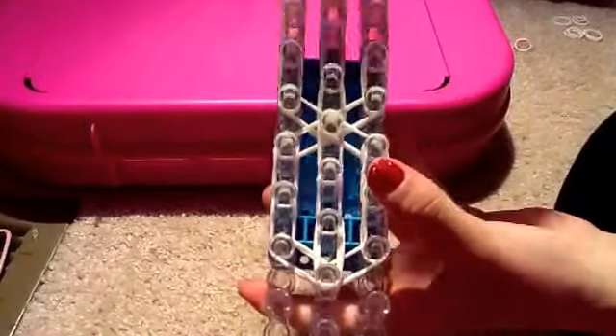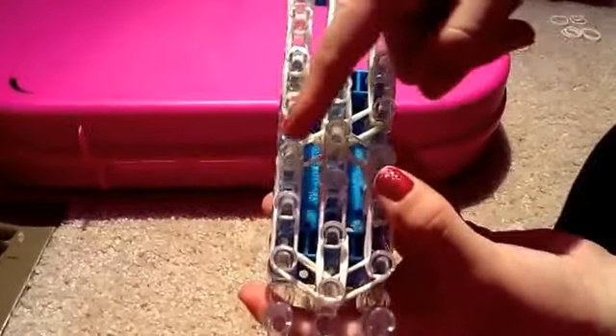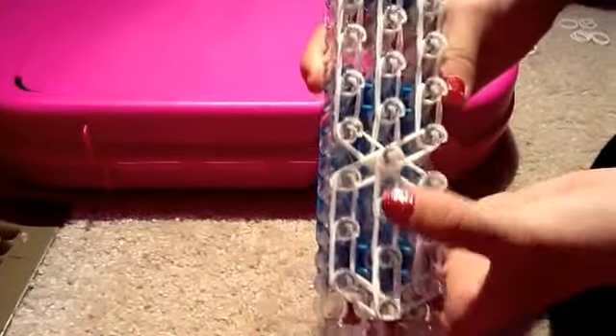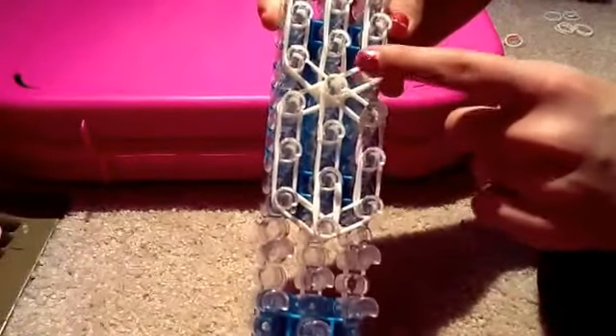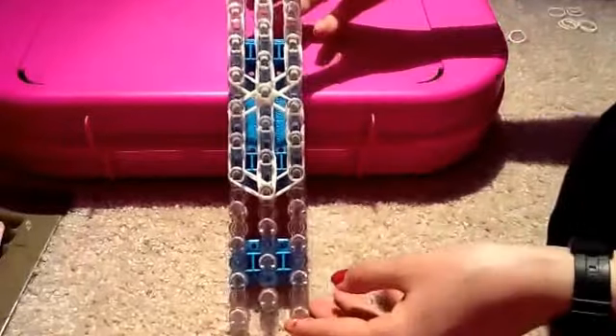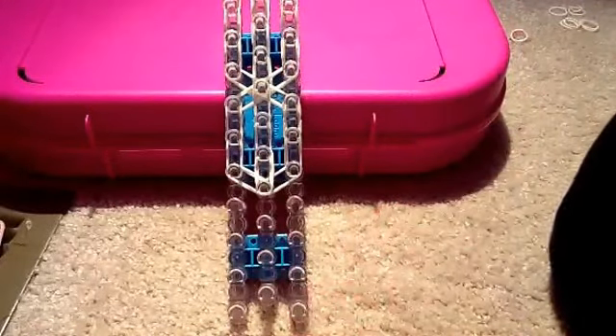I have gone straight from here to the left and gone down twice, same on the other side and curved in right there. And then I have filled in the middle going down three times, one, two, three. And now we are ready to do the other step.